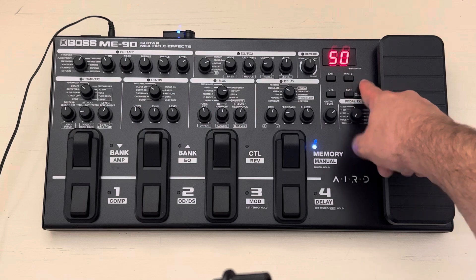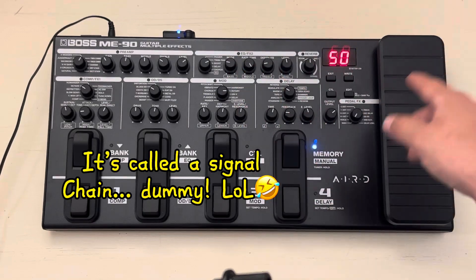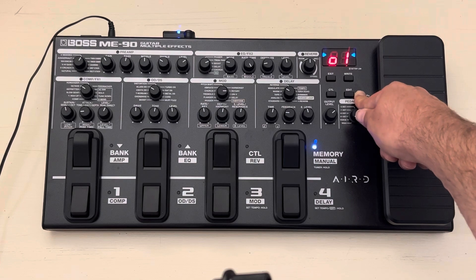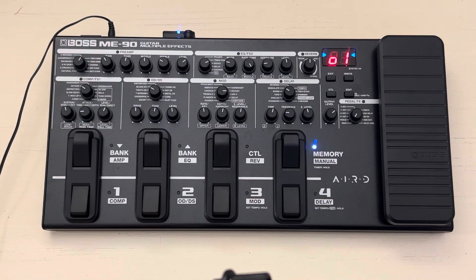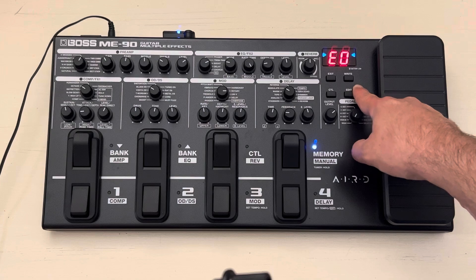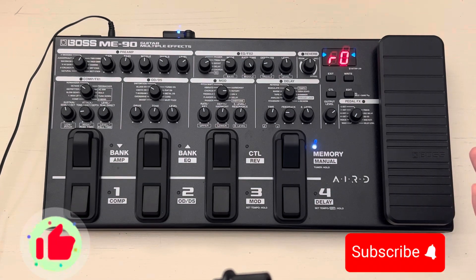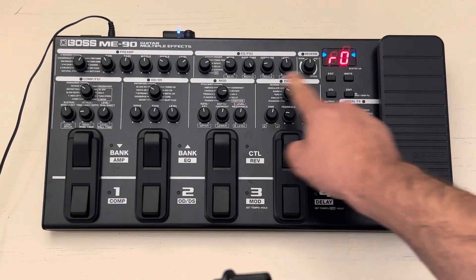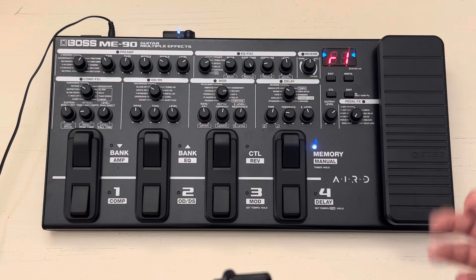Press Edit again and you get the Send and Return point in the effects chain — I'm not dealing with that right now. Then there's a setting for when you switch patches — whether the delay carries over or bleeds after you turn it off. There's also a setting for the different colors of the LED lights, which I don't care about. Finally, the R setting is for footswitch functions: in manual mode it turns the reverb on and off, and in R1 it uses the loop switch to turn the loop on and off.